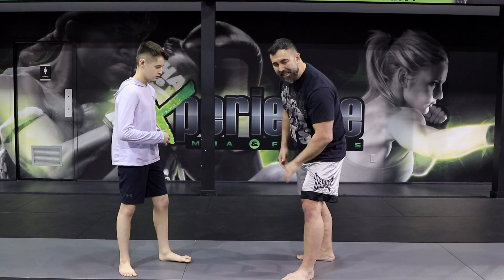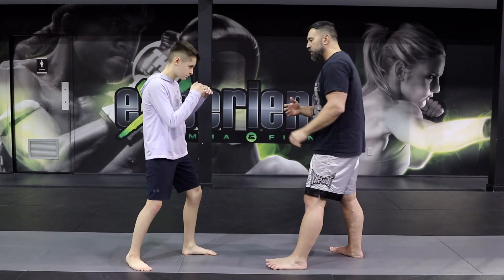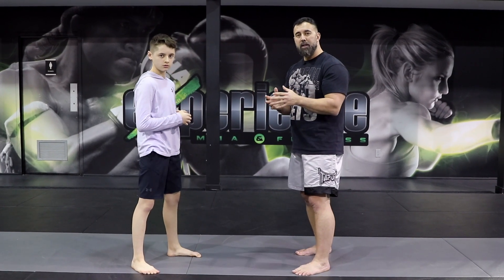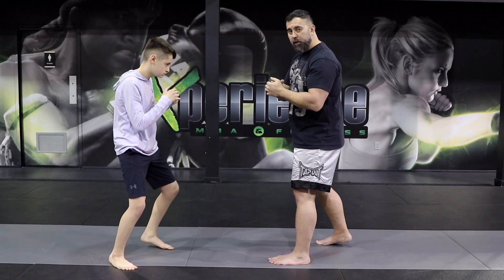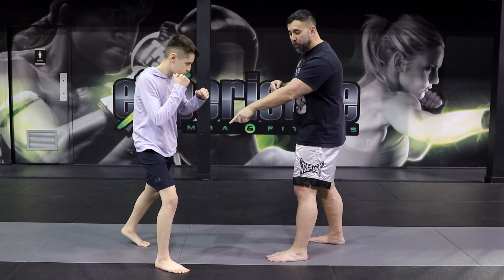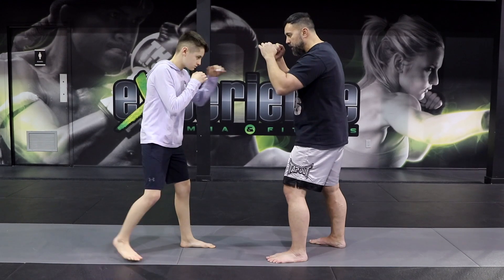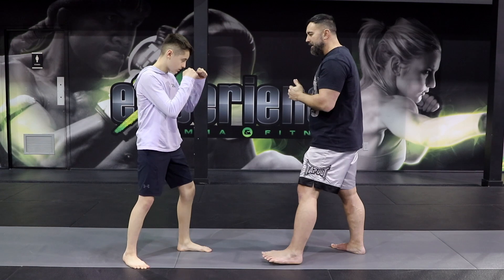Another great kick is the inside kick, but we're not gonna step into it — we're gonna use a switch. The switch is basically switching our stance very quickly to attack the inside. When you switch, the person doesn't know what's going on and gets surprised and can't react to block. Also, your opponent might think you're kicking with your right side, raise the leg to check, but you still catch them with the inside kick anyway. The switch kick is a great technique for MMA.